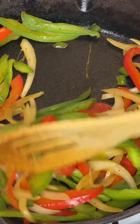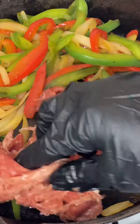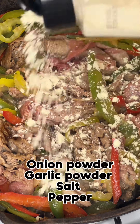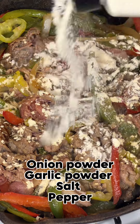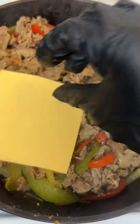Mix that in really well until your onions and peppers are translucent. Go ahead and add in that steak. This steak is that beef-shaped steak, by the way, y'all, from the grocery store. I added some banana peppers, onion powder, garlic powder, and some more salt and pepper.